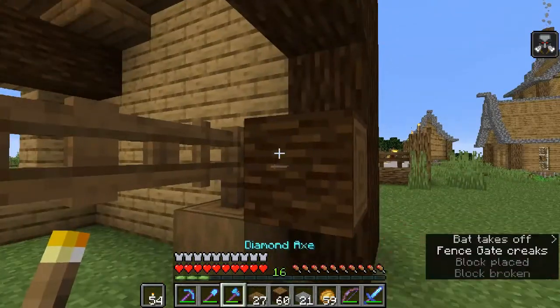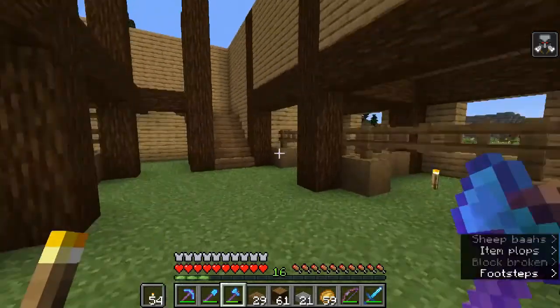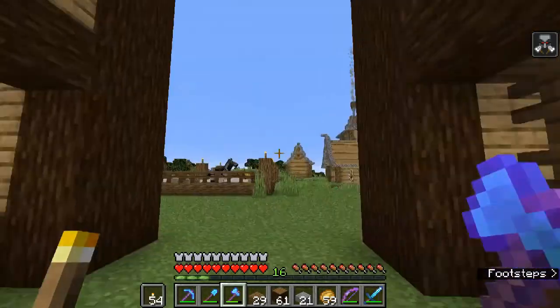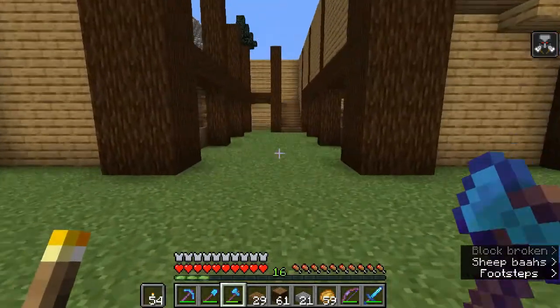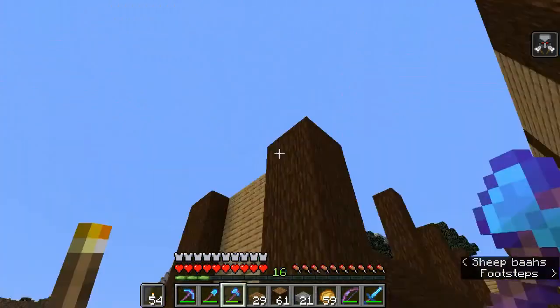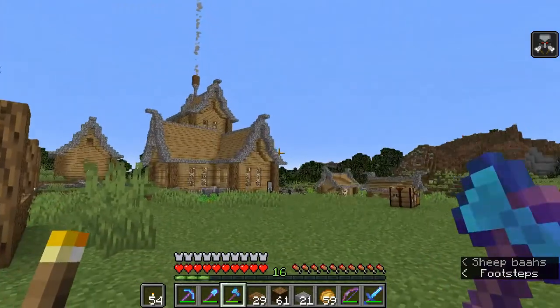I am terrible at placing blocks - I'm starting to notice a pattern. It's not just today, it's every time I record. I think I'm a little nervous. Anyway, what we want to do with the main roof is that this is still going to be the centerpiece - this is going to be the hip of our roof, so this is going to be a hipped roof.